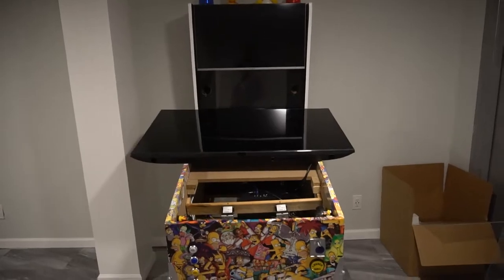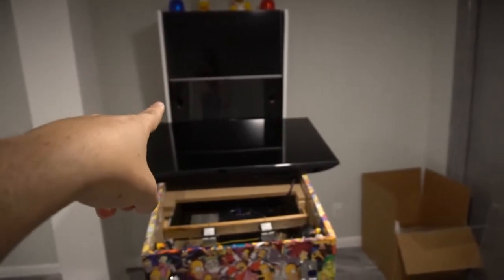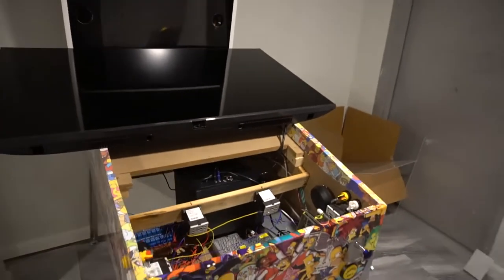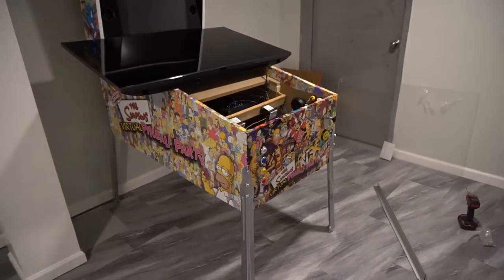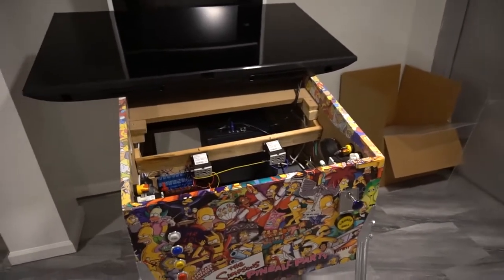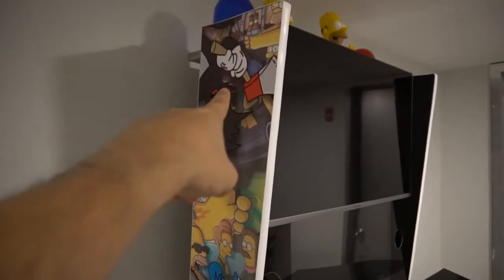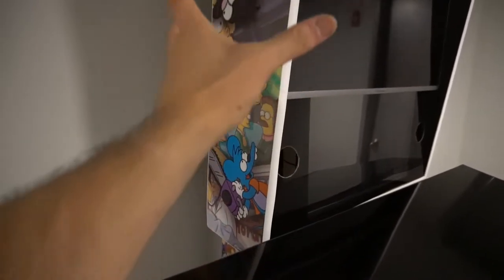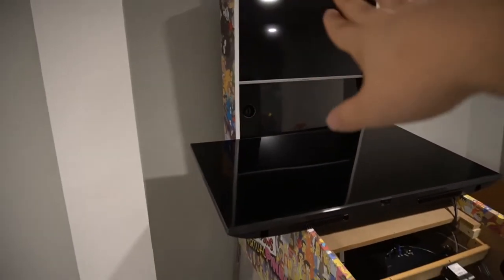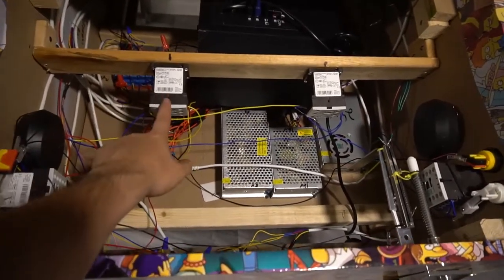Off the bat, you've got a 32-inch backglass, a 22-inch DMD slash apron slash topper, and then a 50-inch playfield — those are my specific dimensions. The cabinet I followed was a Williams or Bally's wide body, but I did it totally custom because the width is wider due to the TV. The backbox is a total modification — 10 and a half inches, 7 and a half at the bottom to give it that triangular look.